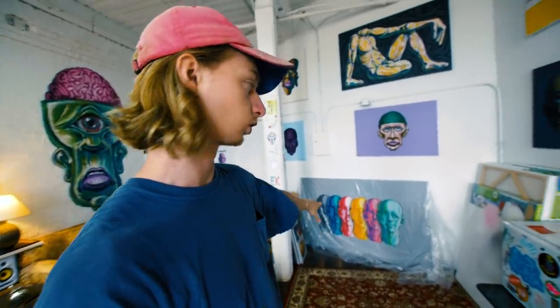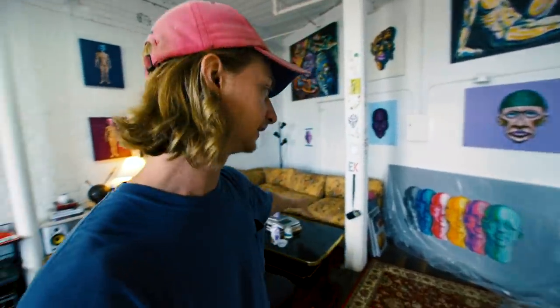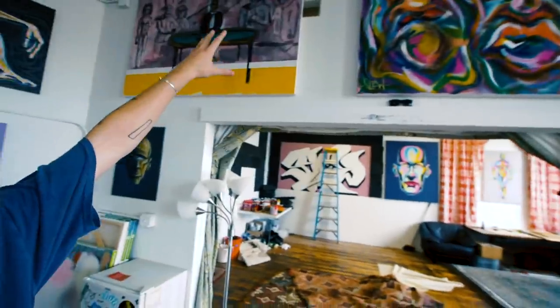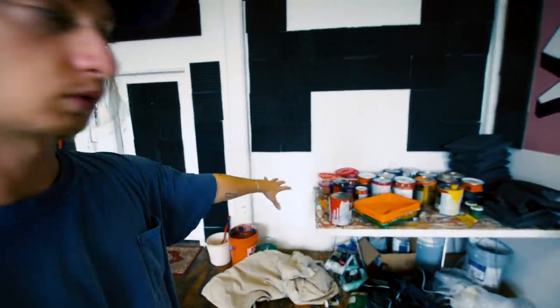I wasn't even planning on doing this little corner — I was just moving stuff out and thinking about what I actually use. I never use this table that was right here. Just purging it feels great. Now this is a nice little canvas storage space because canvases are everywhere. I moved this big painting up there, it looks great. Who knows what that corner will be — right now, good canvas storage.